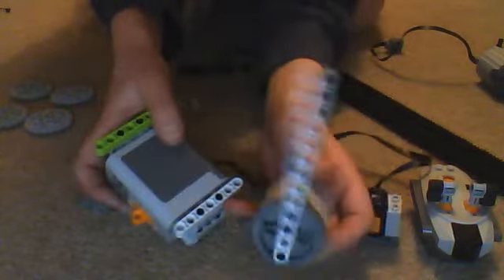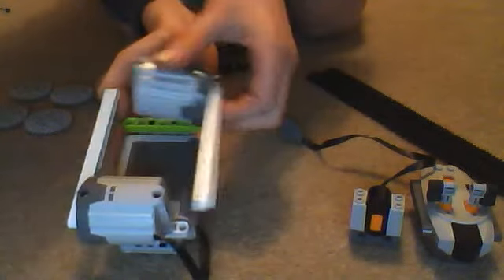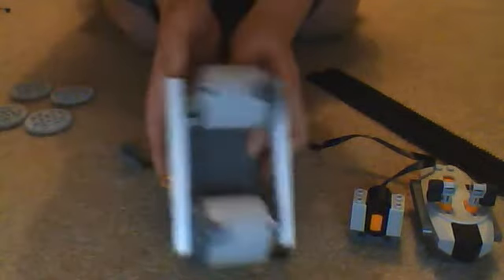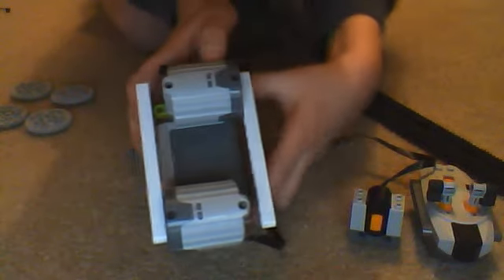Then, get your XL motors and put them so they're facing opposite ways, with a bit sticking out one end and a bit sticking out the other end.